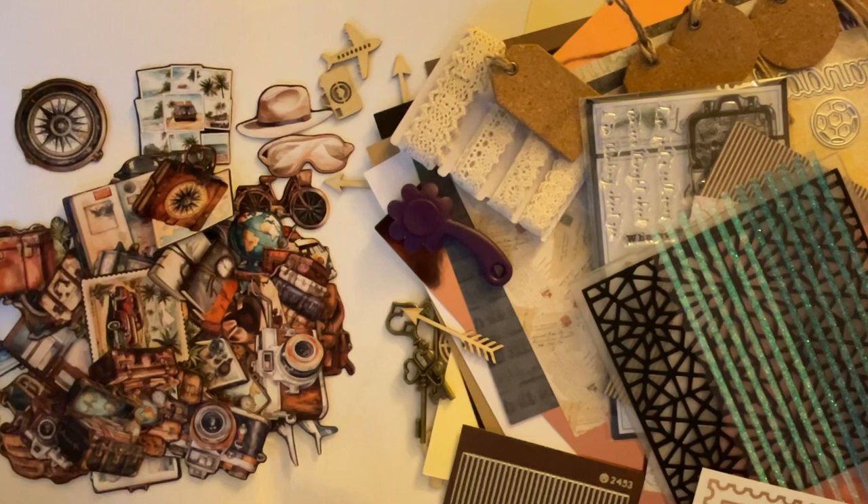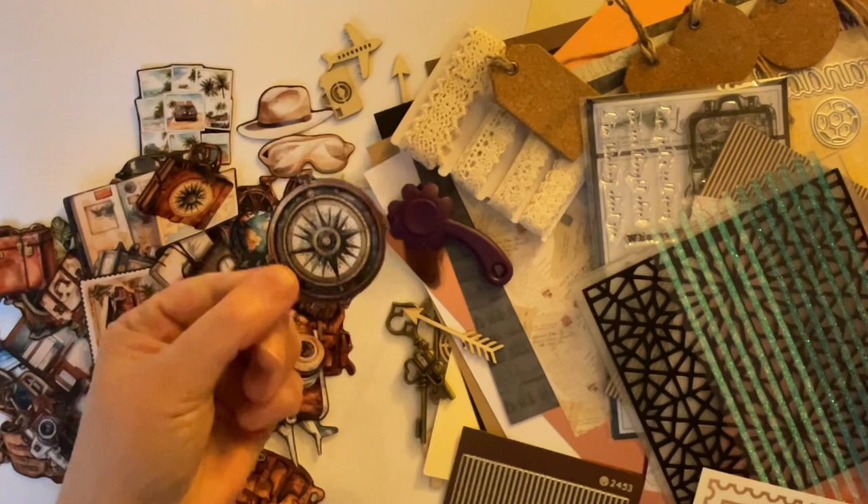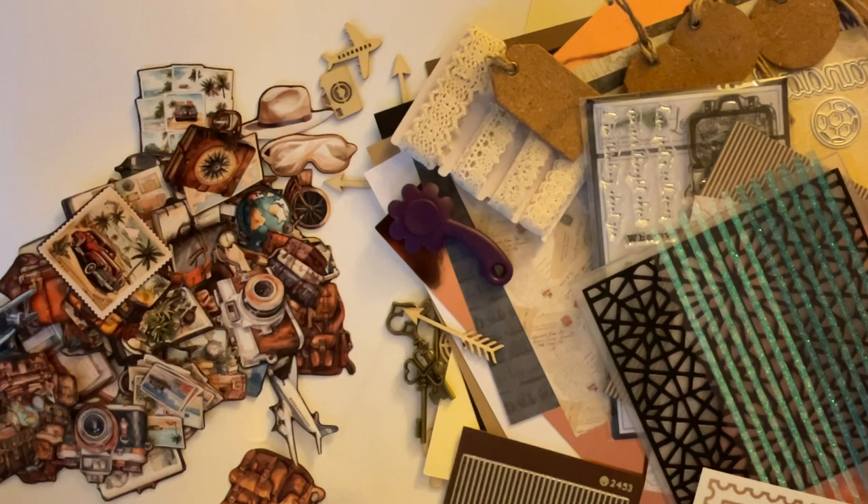So that is our Love From Lizzie March 2024 kit called Vintage Escapes. And I will be doing a video tomorrow with my first project. I'm not going to give the game away, but I'm after that compass for my first project. All will be revealed tomorrow.